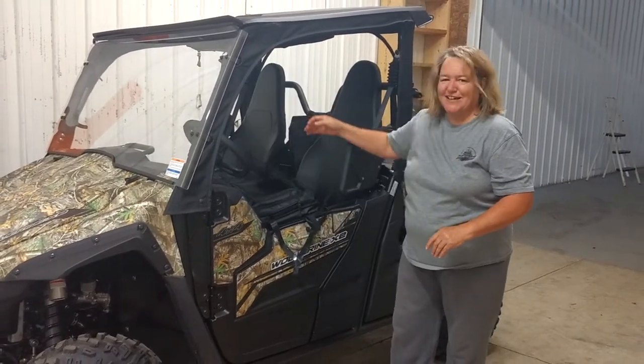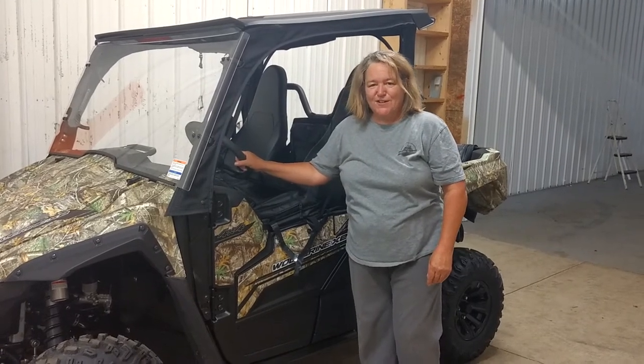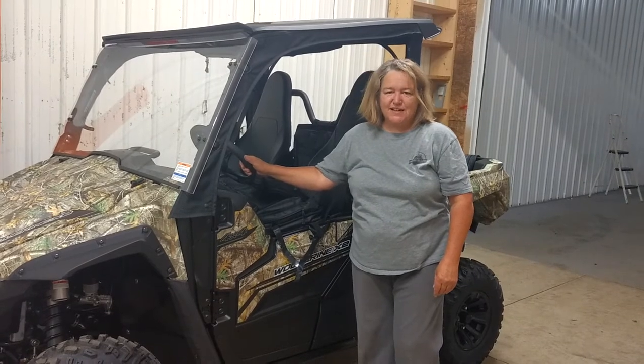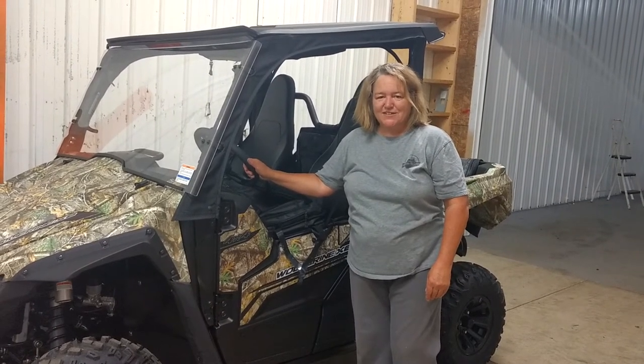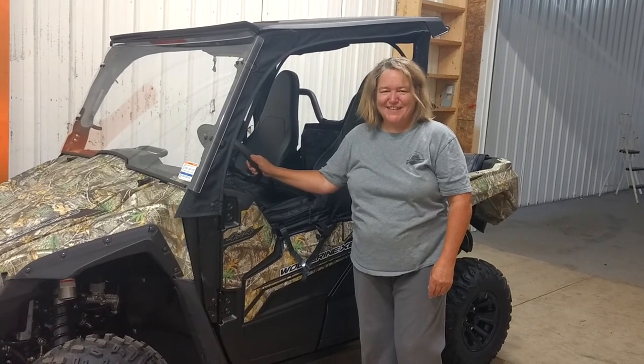This is Sherry from Side-by-Side Enclosures. If you'd like to give us a call, 724-614-7660, or visit our website, www.sidebyside.com. Thank you.